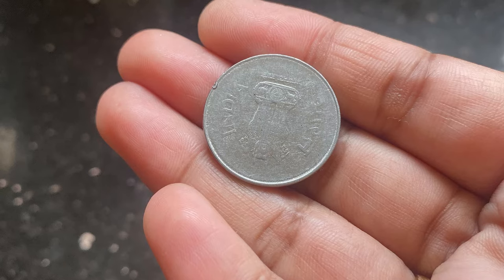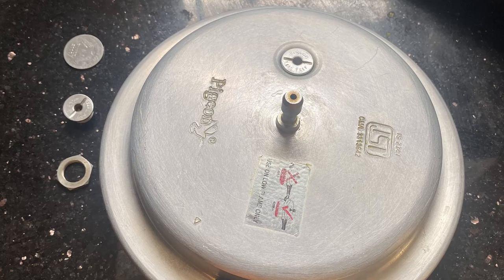All you need is just a 1 rupee coin — it may be a 1 rupee or 2 rupee coin. So I am here with just a 1 minute hack, I mean an emergency repair.